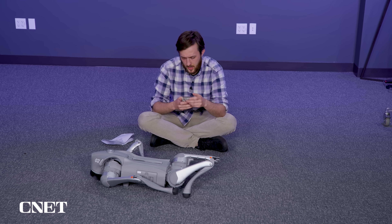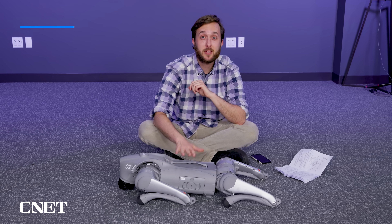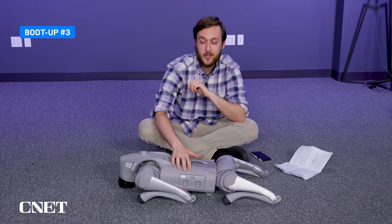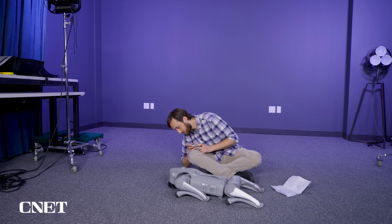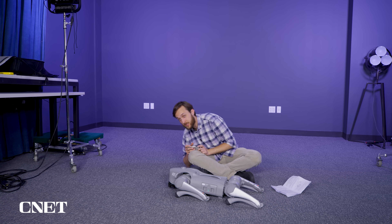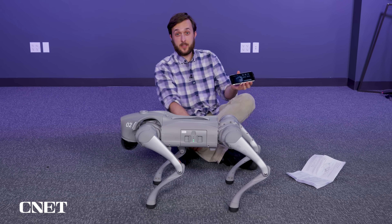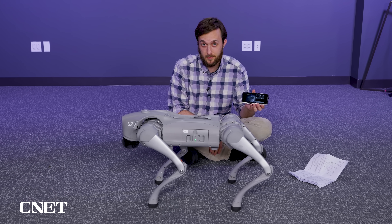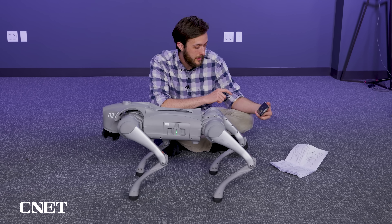I need to change some permissions on my phone for this to work. Body placement is important — third time's the charm, as they say. A green light on the front means it's starting up, so it's trying to connect. That is the most successful stand-up so far — it says it's connecting, and there we go.